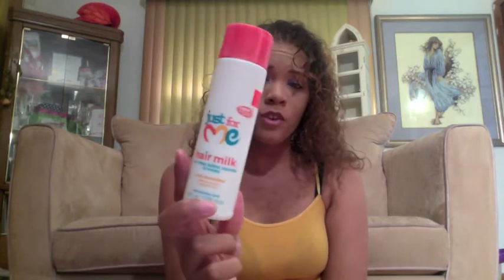I bought this originally for my daughter, but I've been using it. It's the Just For Me Hair Milk with Shea Butters, Soy Milk, and Honey — it's the Curl Smoother. It says it defines curls and controls frizz, and it's for natural hair. I paid $5.49 for it at the beauty supply store. It doesn't really work in my daughter's hair, so I started using it myself. I wet my hair, put this in it, and let it air dry — that's literally what I've been doing for the past two weeks.